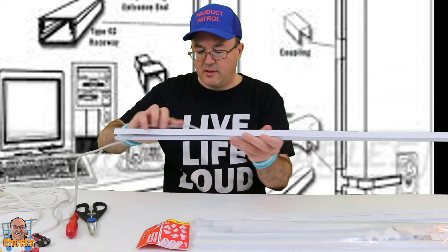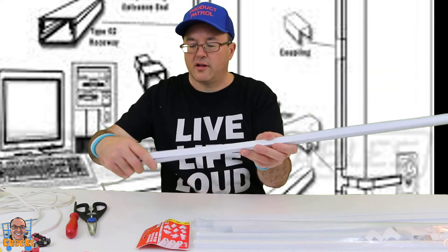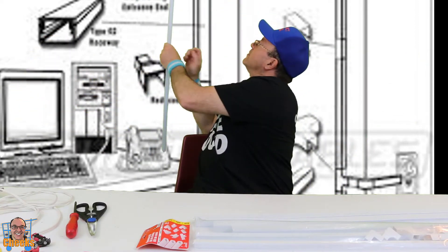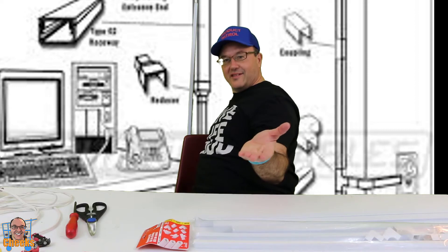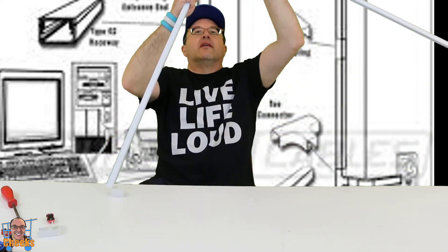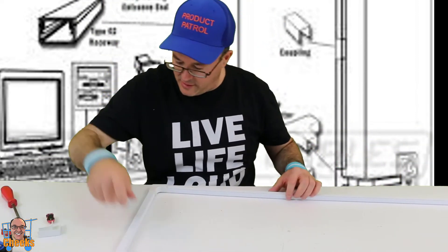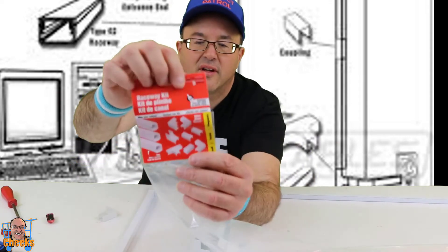That's pretty easy — just snaps right in. Hear that click? There's one side of the Cat5 and here's the other side. You stick it along the wall — there's the adhesive side. Isn't that cool? You have to go around some crazy bends along the walls. Different sizes, different angles — they come with all different pieces so you can do all your crazy bends.